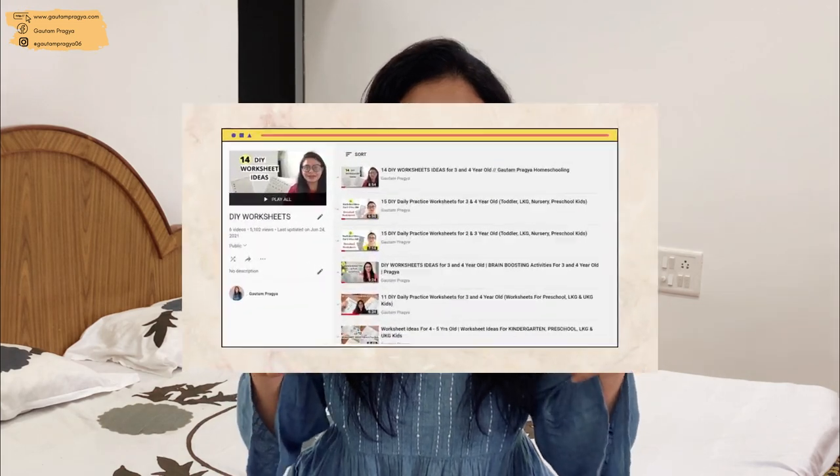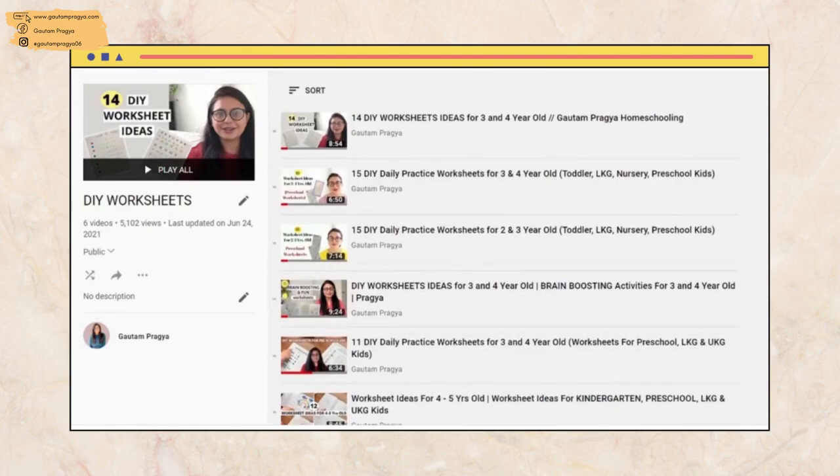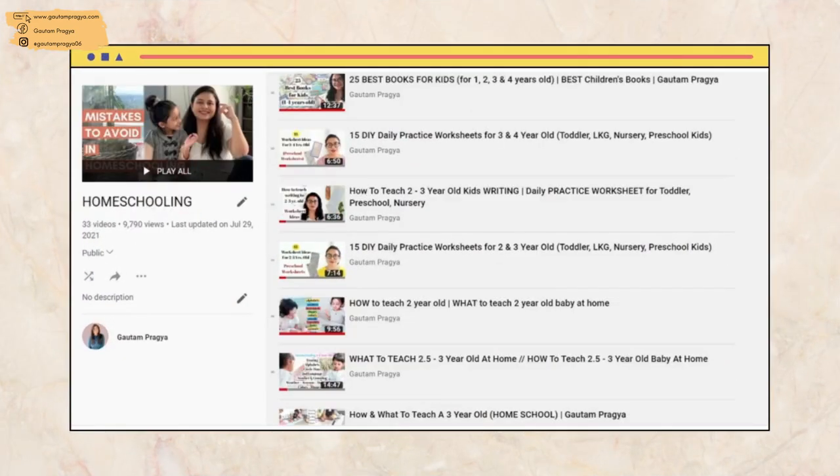I'm sure you will absolutely love those. If you put in a little bit of effort on what I'm sharing, you can make more out of it by using some creativity. If you want more ideas of DIY worksheets and activities, be sure to check out the link in the description box for the playlist I've made, because in the past I've shared tons of videos on those.